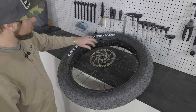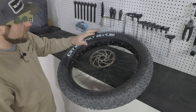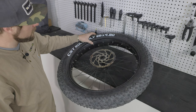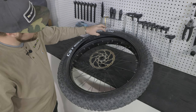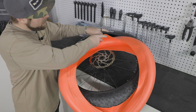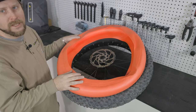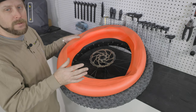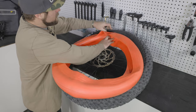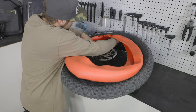We've got the bead off one side and the rim strip reinstalled, so we have nice easy access. We'll set the whole wheel on a desk to keep things in place and make it a little easier. Now the trick is to shove this liner inside the tire — it can get a little awkward. We'll push it into place and try to keep everything lined up, then dial in the location in the next step.